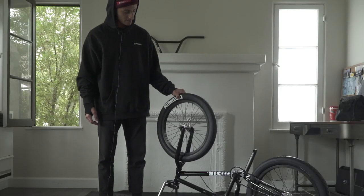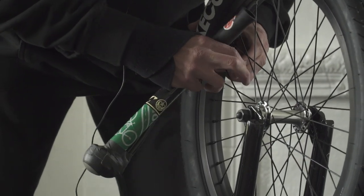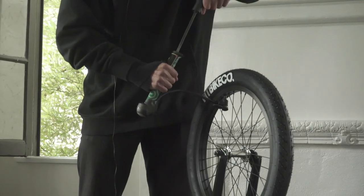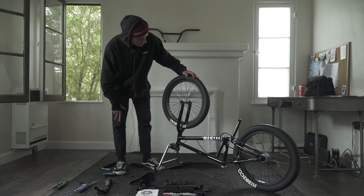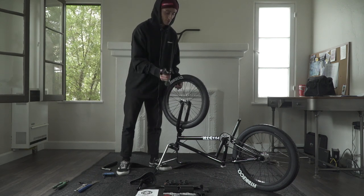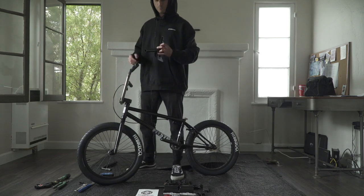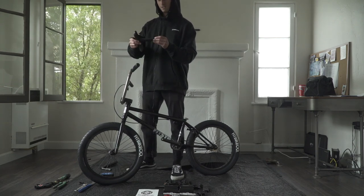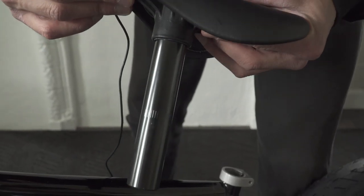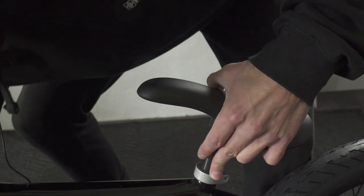Now we're gonna air up the tires. These come slightly deflated, so it's pretty low right now. You can always check the sidewall of your tire to see what you should fill it up to — this one says max 65, so you can safely put anywhere from about 40 to 65 PSI depending on your preference. While you're at it, also pump up the back tire. This bike comes with a one-piece seat combo, which is really easy to install. There is a minimum insertion line — it's a little hard to see, but there are these little riveted lines — and you don't want to have those exposed. Make sure the seat goes in far enough that those are level with the clamp.